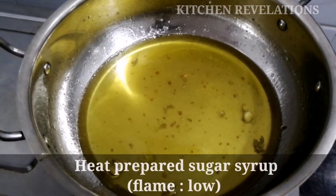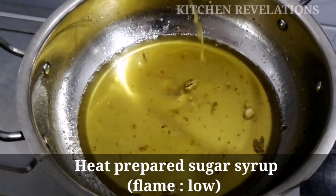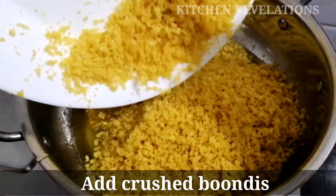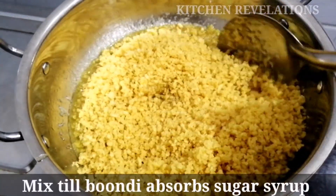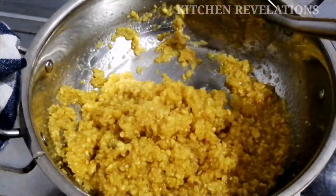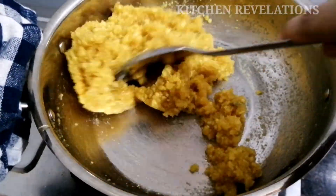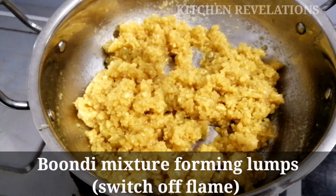Next we will go to our sugar syrup. I've kept the flame on very low and you can see it has not crystallized. We will add the crushed boondis into the syrup. Mix the boondi until the sugar syrup is completely absorbed and the water evaporates fully. Please ensure the flame is very low and keep stirring continuously. Our boondi mixture has started to form lumps, so we can switch off the flame and allow it to cool down a little.